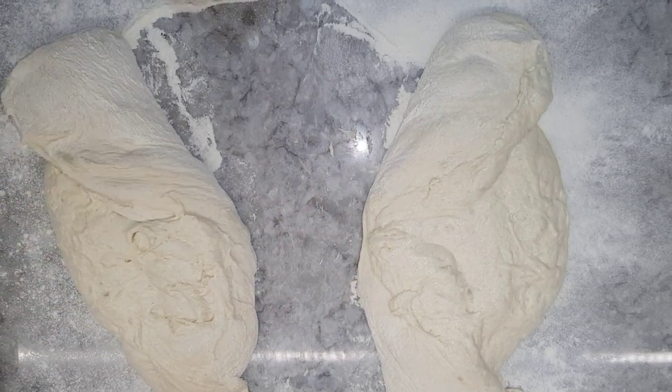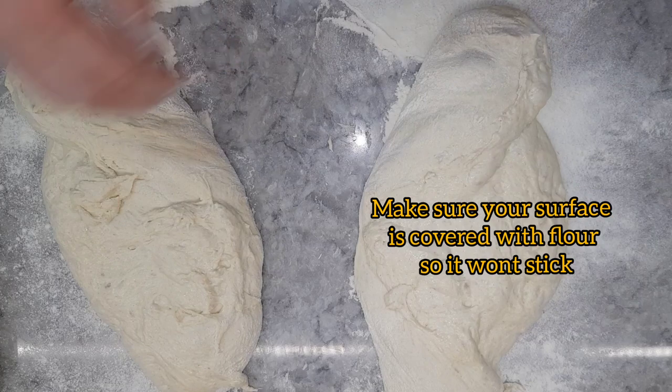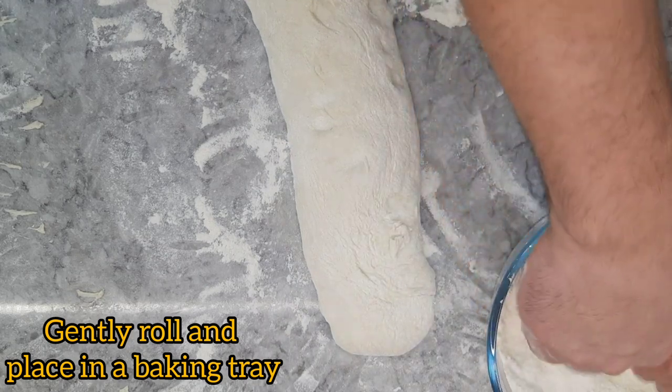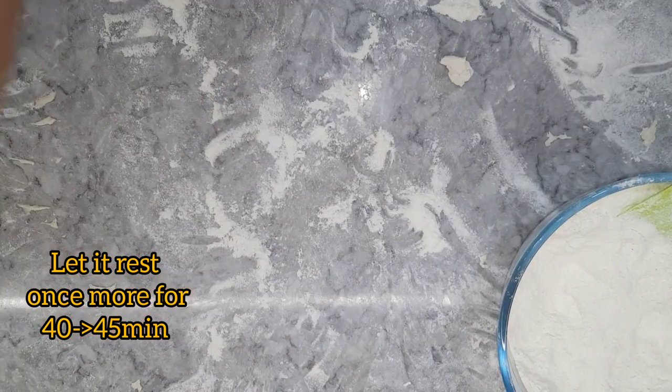Just make sure your surface is covered with flour and your hands are dusted in flour so the dough won't stick. Gently roll it and place it on a baking tray, then let it rest covered for another 40 to 45 minutes.